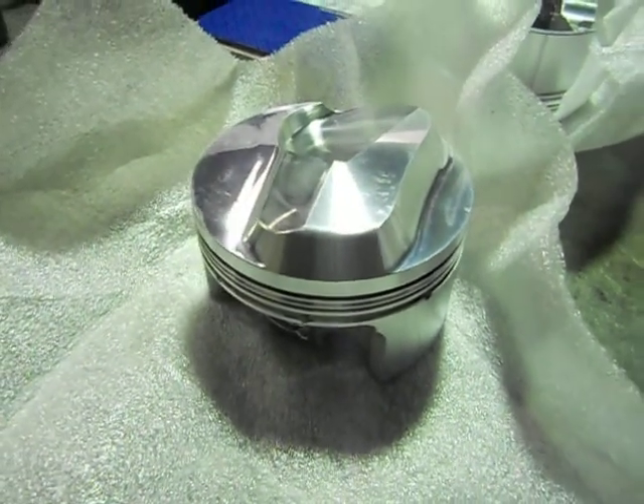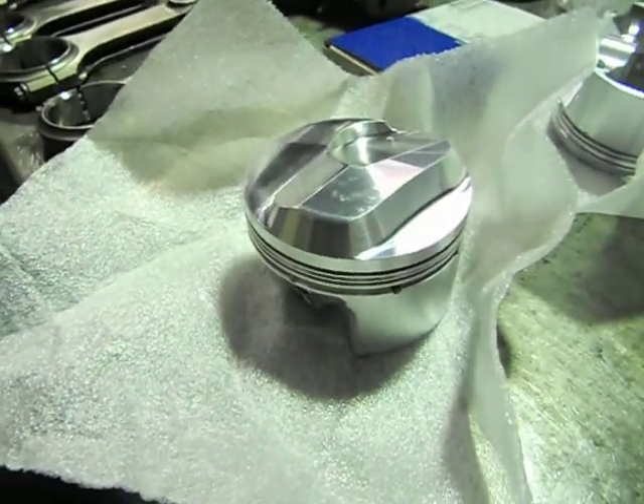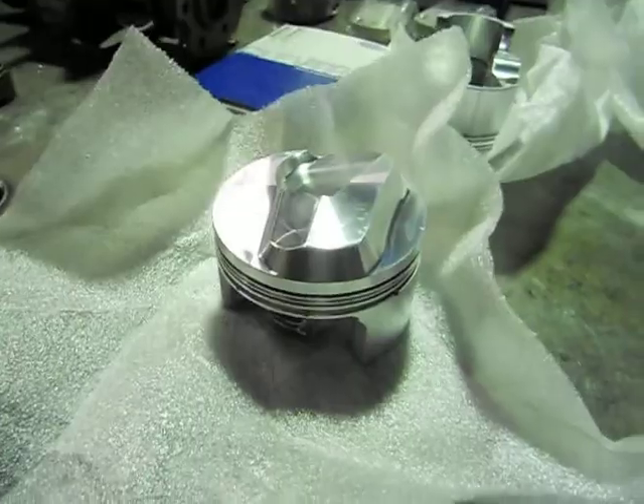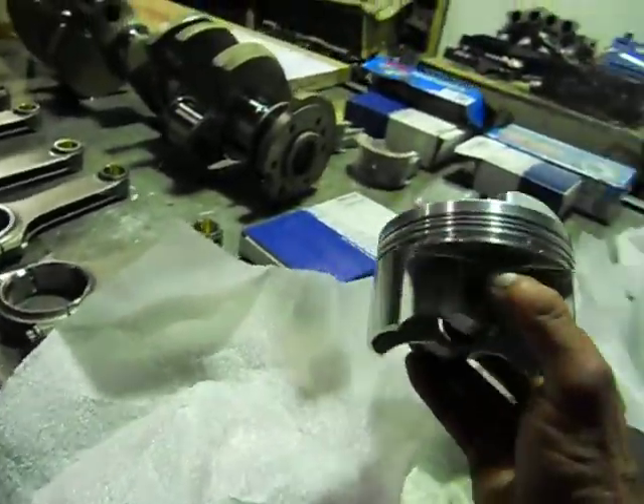G'day everyone, we've got Mark from Aussie Heads and Race Engines here again. And look what we have here — it's been about five weeks, been waiting on these puppies from the States. We've got our pistons for our 396.